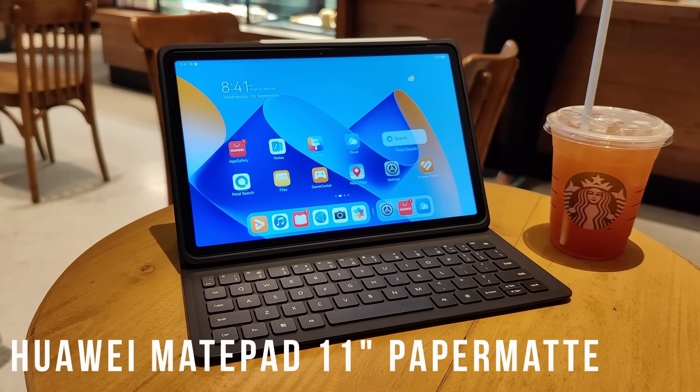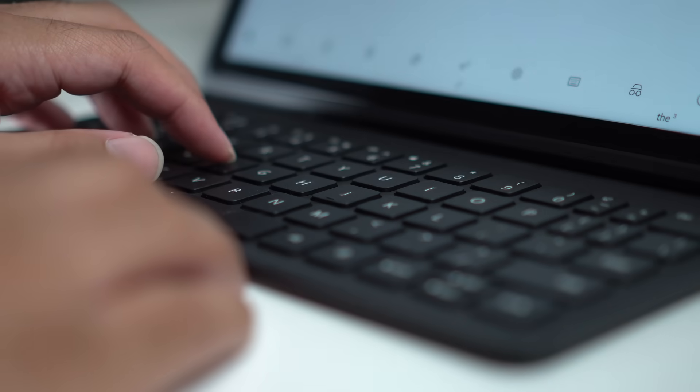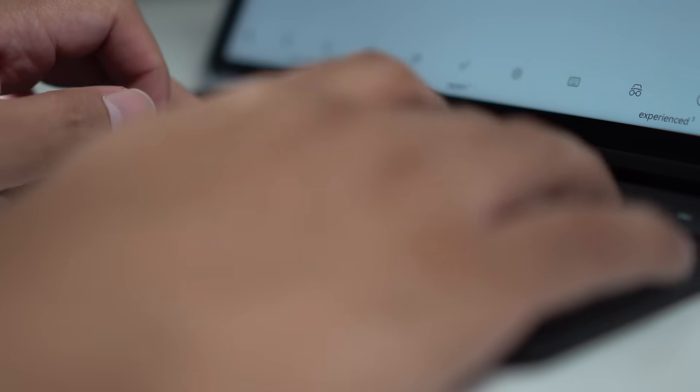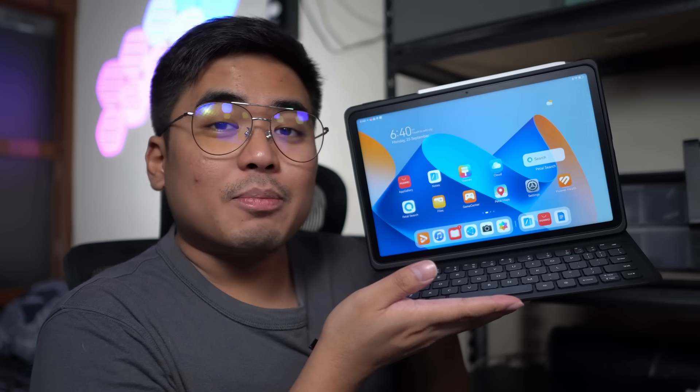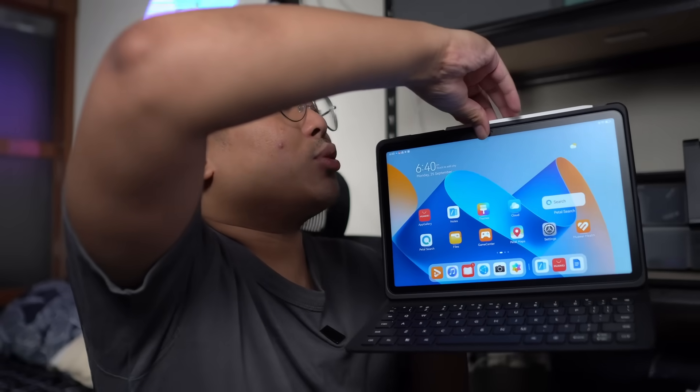Tablets have become a great companion whether you're working in a corporate office or using your tablet as your main notebook for school. Because these days it's not just about media consumption, it's all about productivity as well. So this tablet is made for those people who want to use their device as their main productivity tool. This one comes with an M Pencil at the top so you can use it to jot down notes or do some scrapbooks on the MatePad.